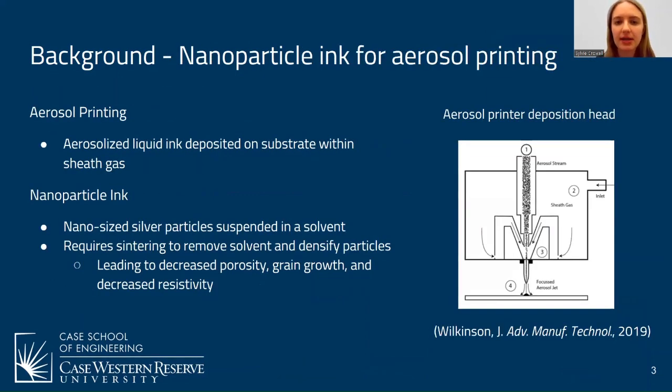The flip lead is fabricated using aerosol printing, which is a relatively new method of additive manufacturing that utilizes nanoparticle ink. Aerosolized liquid ink is deposited onto a substrate within a sheath of gas. Nanoparticle ink is a nanosized silver particle suspended in a solvent. It requires sintering to remove the solvent and densify the particles, which leads to decreased porosity, grain growth, and decreased resistivity.